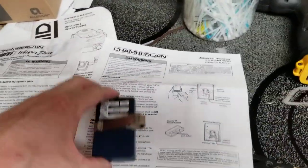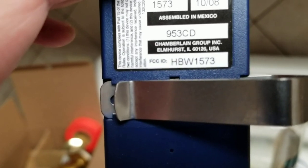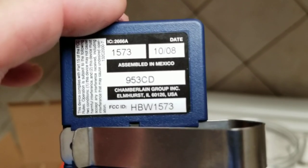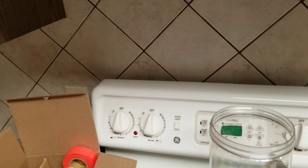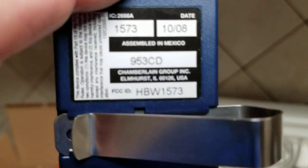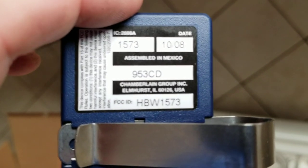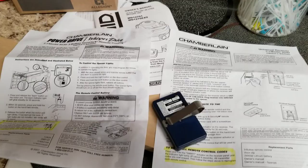Here's the remote. The remote model number is 953CD, made date 10 of 08 — wow, that's 10 years ago, this thing's an antique. The bottom number is HBW1573 — that's a frequency code, I guess. There's the other one with the same numbers on top, the 1573. This is what the remote looks like — nothing special. So there you go, guys. If you're interested, go to Amazon. Like I said, they're only $40. Have a good one.